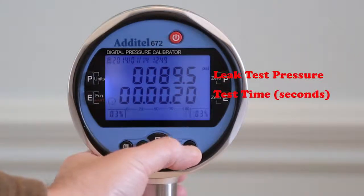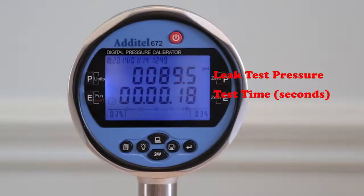The built-in leak test feature performs a time pressure decay leak test, displaying pressure change directly on the display and recording it to internal memory.